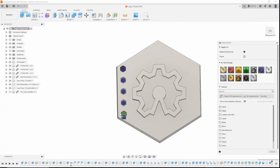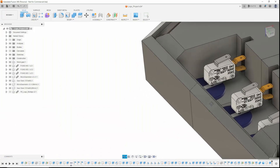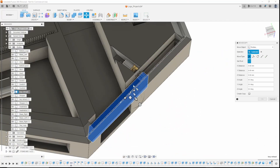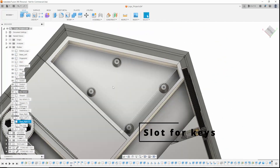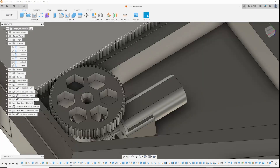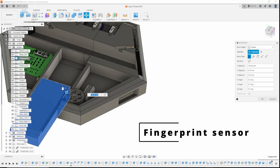Then I just applied some color and the project was done. As you can see here, there are three switches to control some of the functions, and then there are two motors that move a sort of gate to open and close the side for the keys to fall into and out of. Then there's a bigger motor with a larger gear that moves the fingerprint sensor, using a worm gear that transforms rotational movement into linear movement.